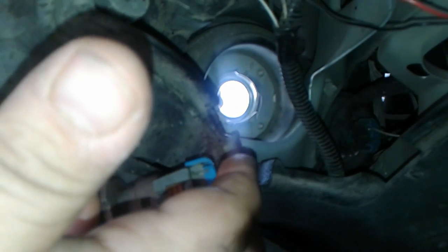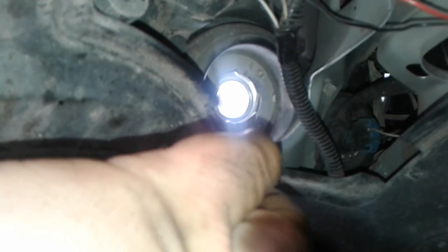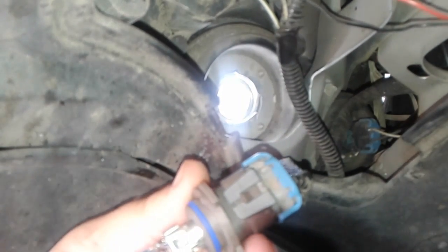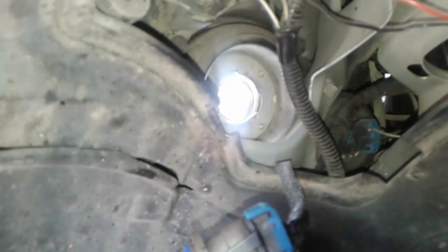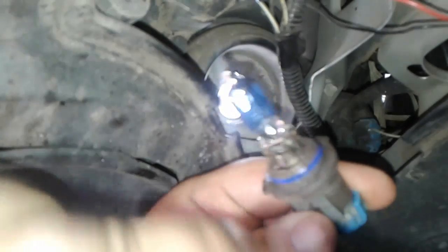Just to make sure we get a good seal around the silicone, I'm going to put a little bit of dielectric grease in here. You don't want to put a whole lot because it can initially cause a connection problem, but when done right it'll help keep these nice and sealed, watertight — that's what dielectric grease is actually for. We can also put a little bit around this o-ring to help slip it into the headlight. Be careful not to get it on the bulb.